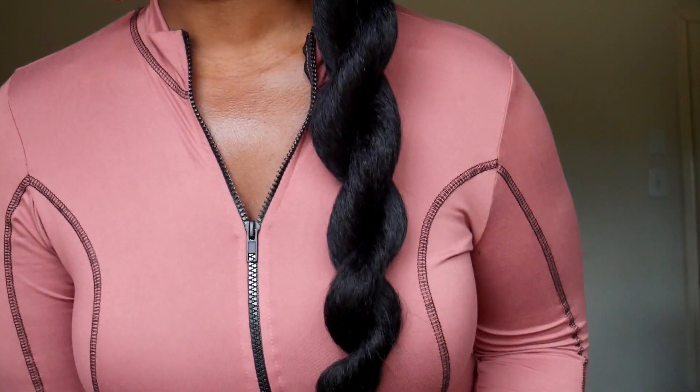Before the video is over, I wanted to show y'all another style. I was trying to get it out of my face and I twisted it like this — I think it's so cute. I need to probably twist it tighter at the top. Y'all what do you think about this style? You could also do a braid, but I did a braid with the other one so I did a twist with this one. Super cute, I love it — just had to come back and show y'all that little style.